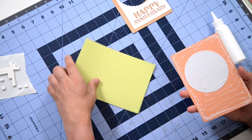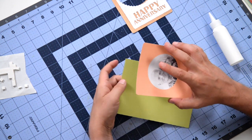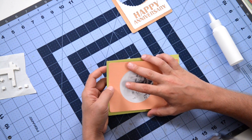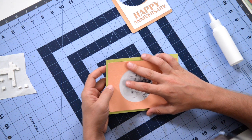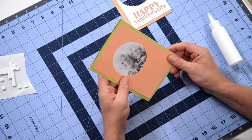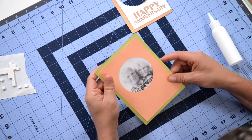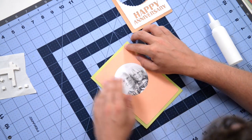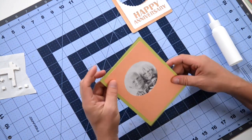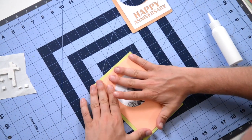We want to make sure that we get this nice and centered — there's going to be a nice even border going all the way around this piece. I'm doing my best to get this centered; I need to bring that down just a tad. There we go — that looks about right. I had a little bit of glue that kind of went crazy there, but that looks nice. So let's get that into place, which we've done.